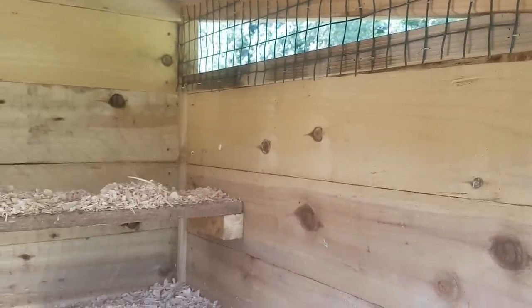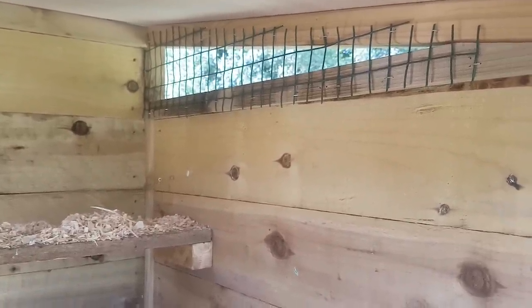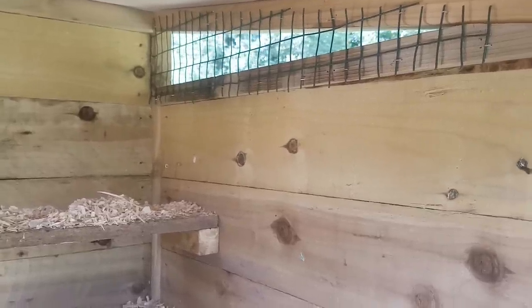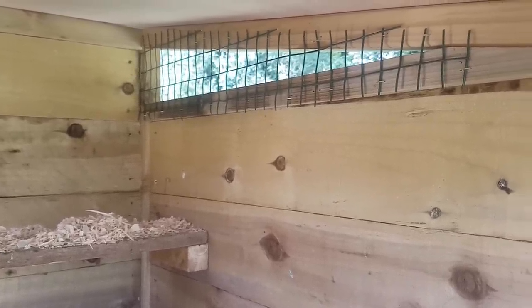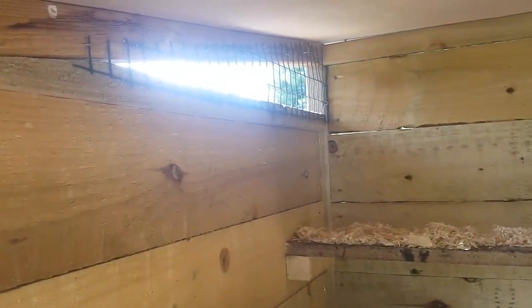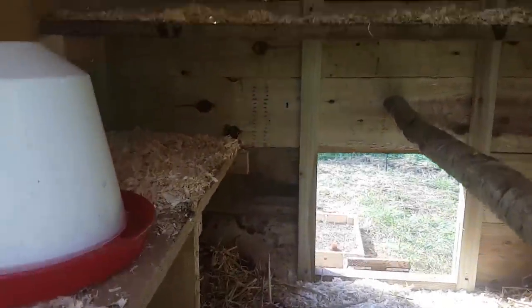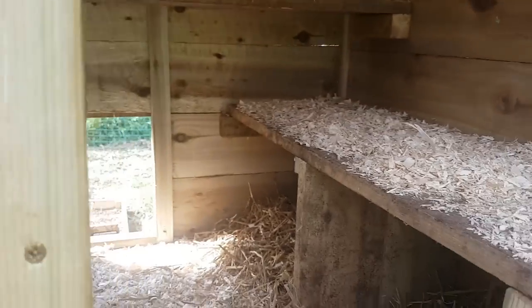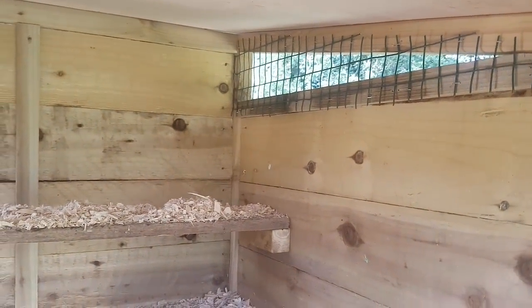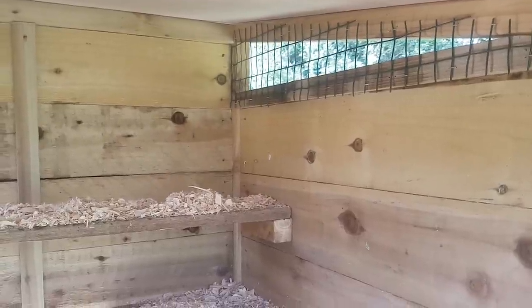Another really important feature is the ventilation, which in this coop is just the spaces on the sides directly under the roof. Instead of putting boards in there, I added wire mesh on the inside with staples on both sides, so we've got a nice flow of air going through. No predators can get in and the air doesn't blow directly onto the chickens when they're perching, in the nesting boxes, or on the shelves. Do include ventilation if you're designing a chicken coop — chickens produce a lot of moisture and humidity and ammonia levels can really build up.